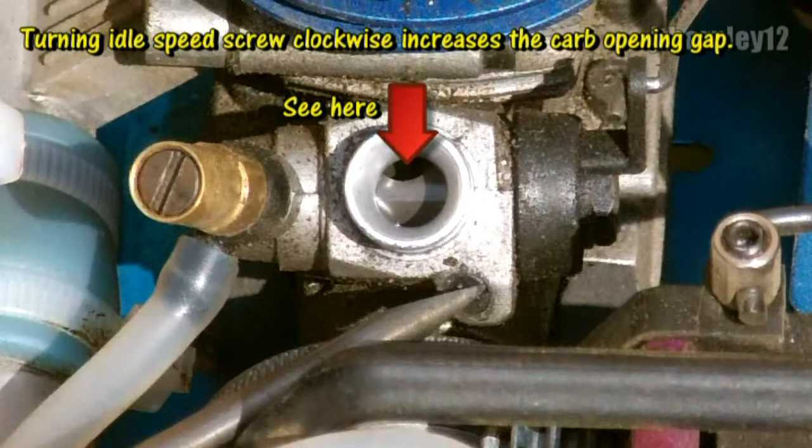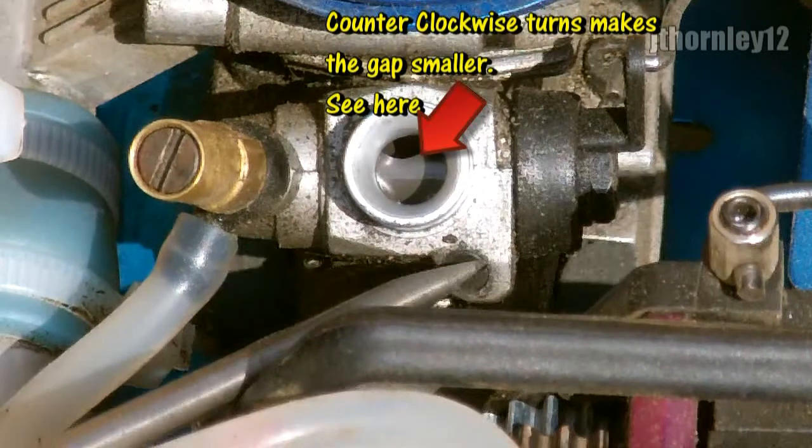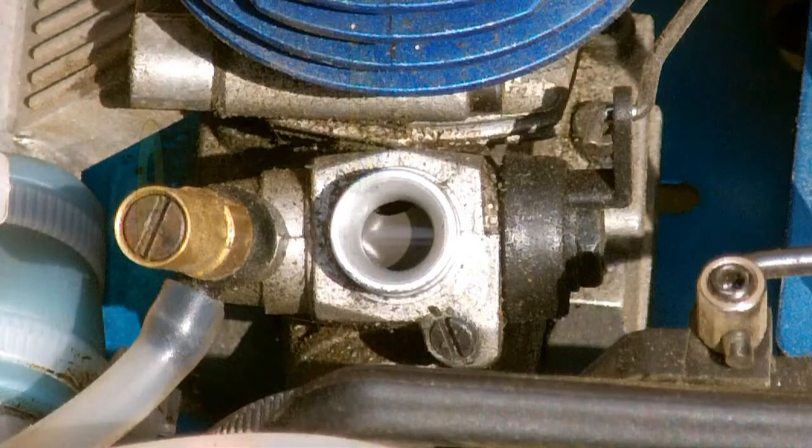Turning the idle speed screw clockwise will make the gap bigger. With the gap being this big, this will cause the engine to rev very high and the vehicle may drive off by itself. Turning the idle speed screw counter clockwise will decrease or make the gap smaller. Remember that the carb opening gap should be between one and two millimeters open.